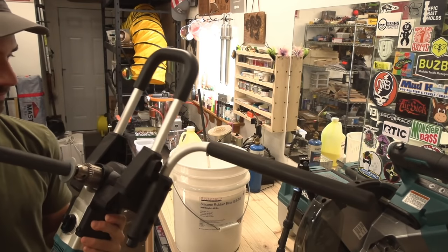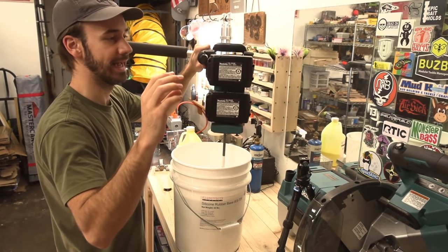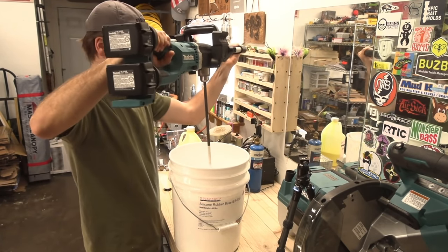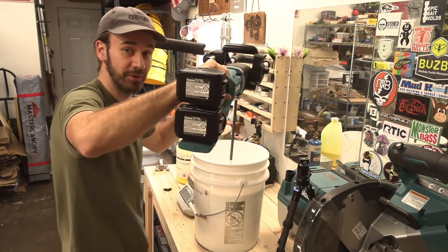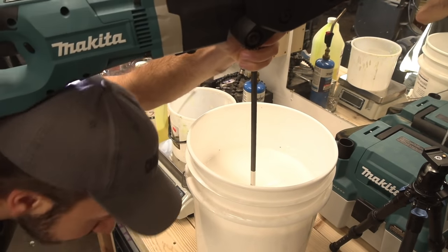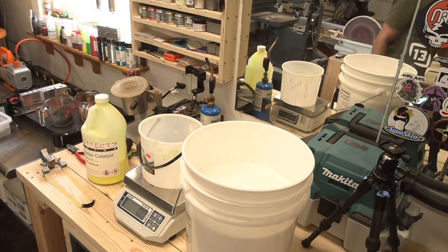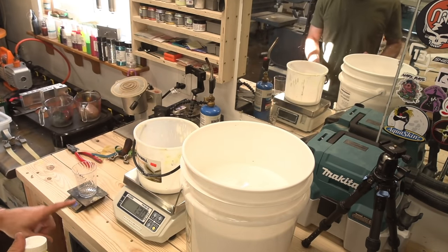That's kind of hard on that drill. I have a bigger drill — okay, easy does it. I think we can go with two. Maybe we can't — that's a pretty full bucket of silicone. This stuff's one to ten ratio — good enough. I'm going to go with like 12 ounces for this pretty big mold.